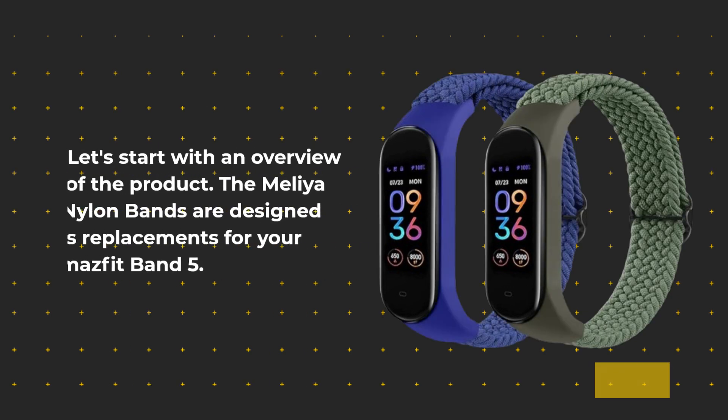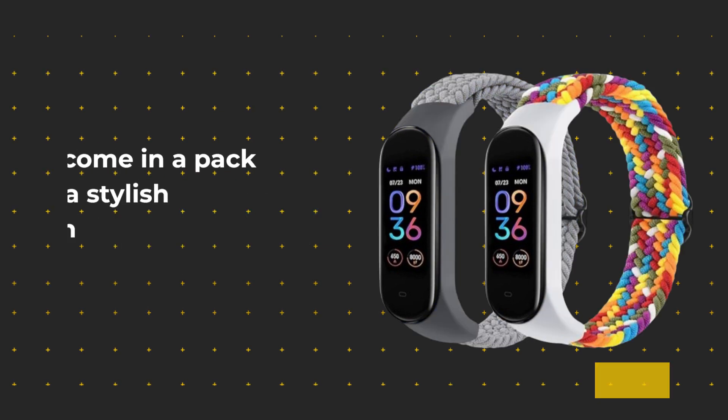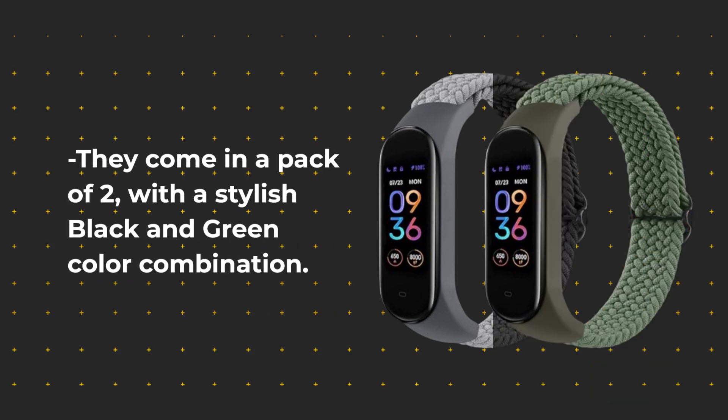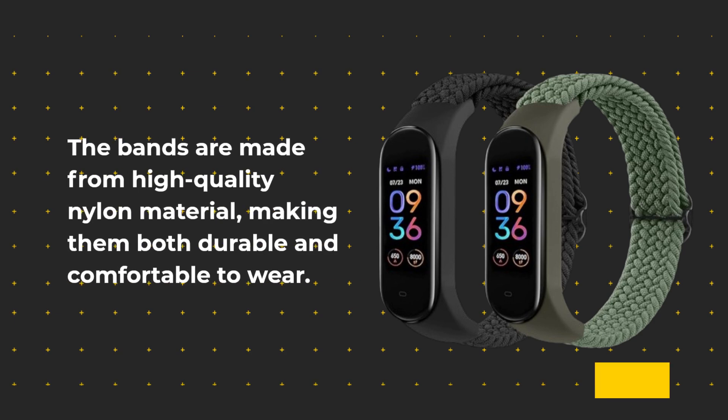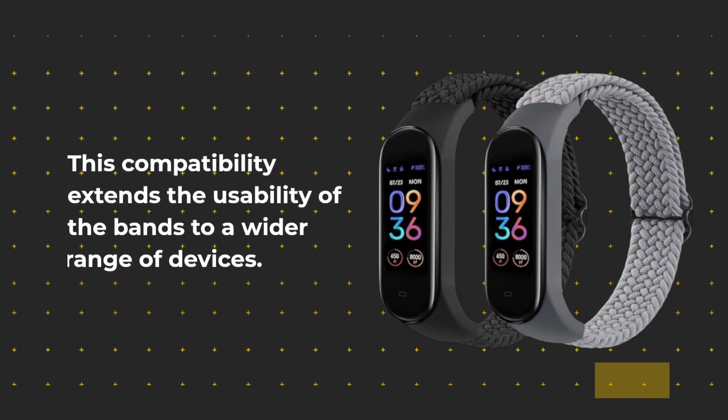Let's start with an overview of the product. The Melia Nylon Bands are designed as replacements for your Amazfit Band 5. They come in a pack of two, with a stylish black and green color combination. The bands are made from high-quality nylon material, making them both durable and comfortable to wear. These bands also work with Xiaomi Mi Band 5 and 6, extending their usability to a wider range of devices.